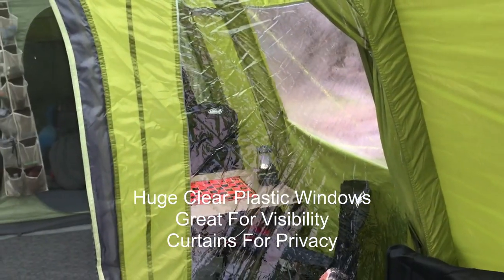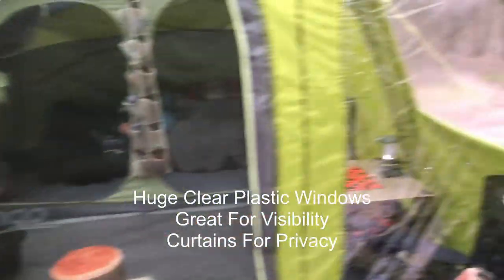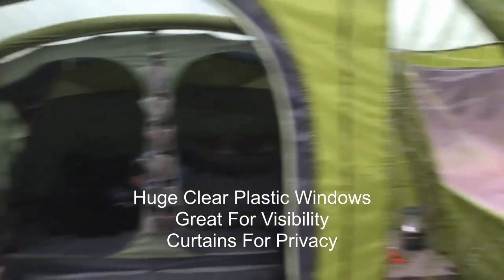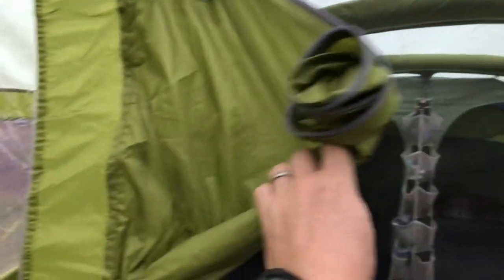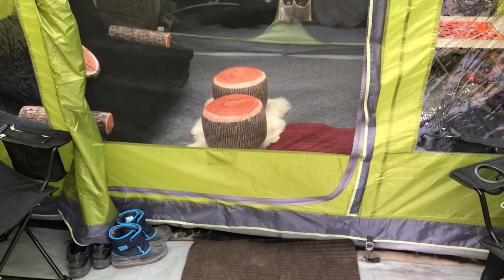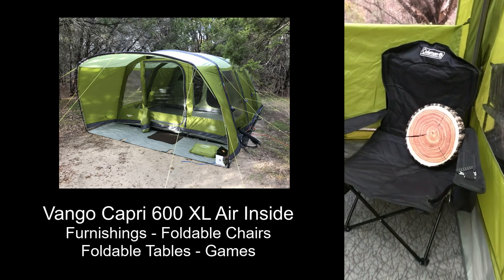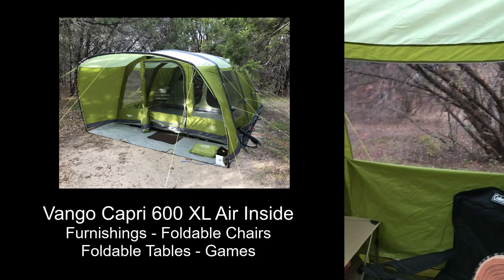Walking in, there's a window on the right and a window on the left. One thing common in European tents is they use what they call diamond clear plastic windows to let you see out. There are covers you can bring down to block light or visibility, or toggle them back. The door is a two-way door — it has full material protection or can be a mesh door as it is right now. There's a nice venting space at the top to let air flow through.